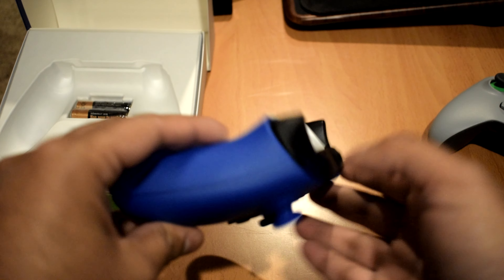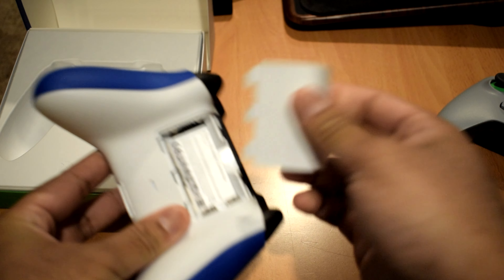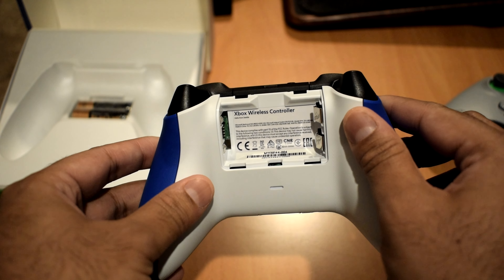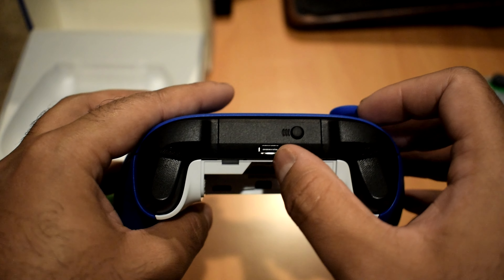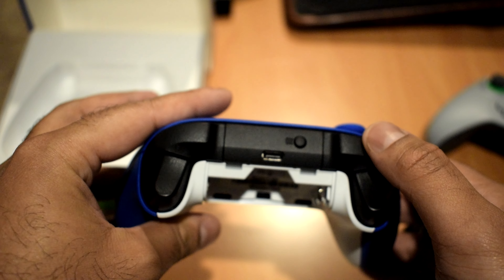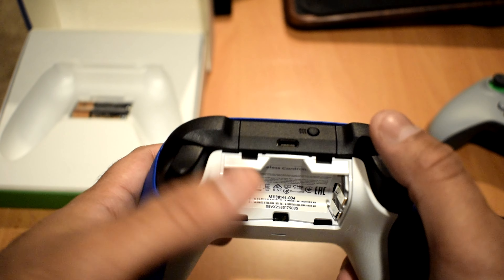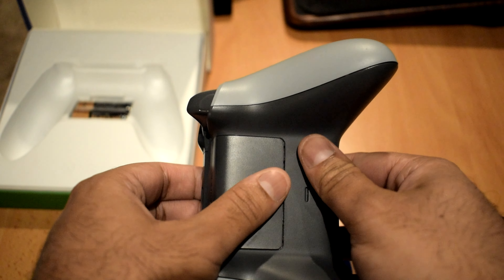One other thing I was curious about is the wireless battery pack. I know you can buy the new updated one that comes with the USB-C controller. That's the other thing — this new controller has the USB-C port, which I'm super happy about because micro USB absolutely sucks: it's not durable and it's not reversible. USB-C is just a lot better, so I'm happy to finally use a USB-C cable to charge my controller.